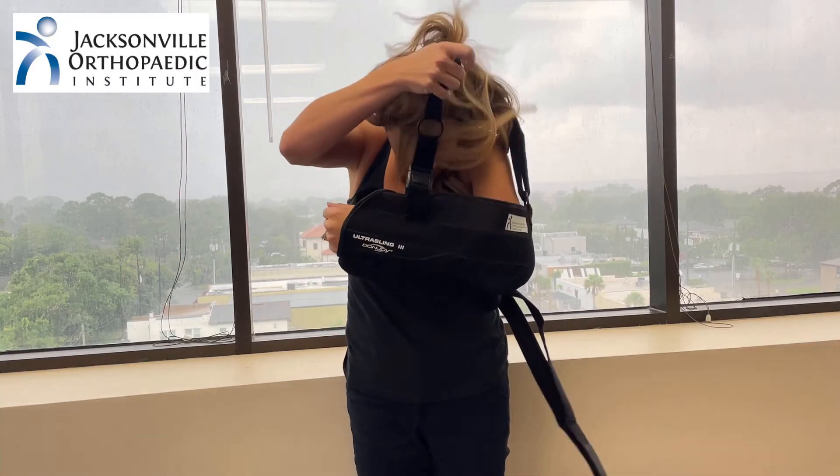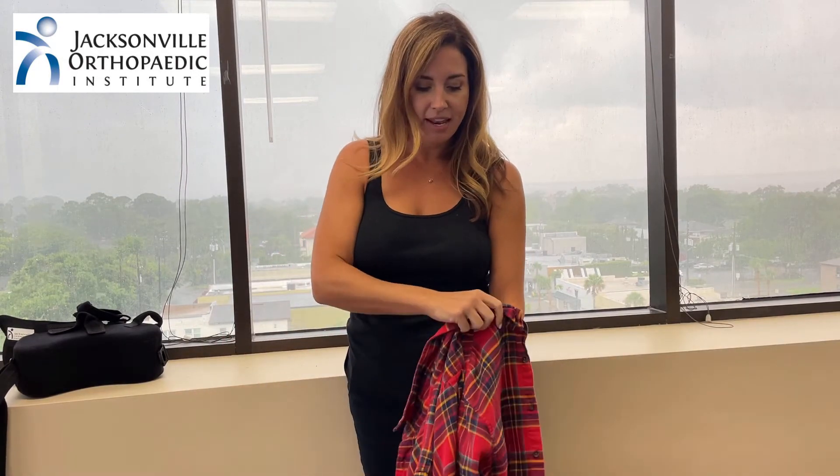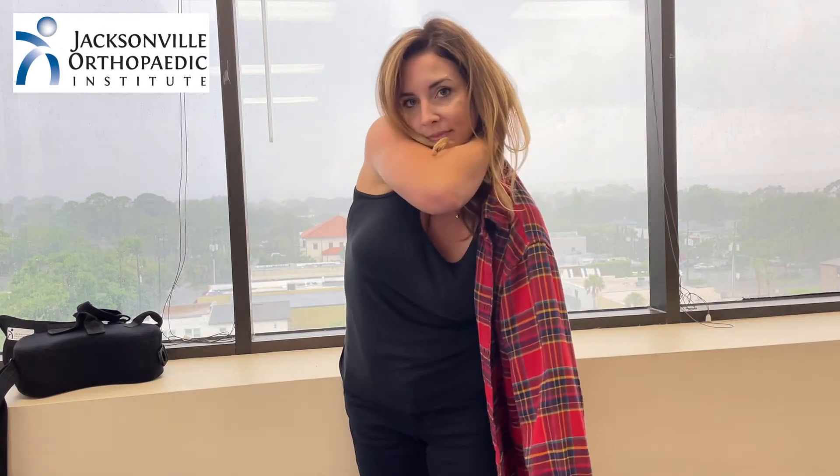Let's start with a button-up shirt. I will first remove my sling. I'm going to take my button-up shirt and begin threading my left arm through. When I lean forward, you'll find that the arm falls away from the body a little bit, giving you a little more mobility. As I stand, the arm helps cinch the shirt into place. I can reach around and come through my right arm.